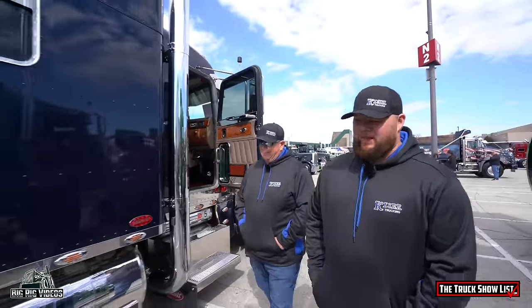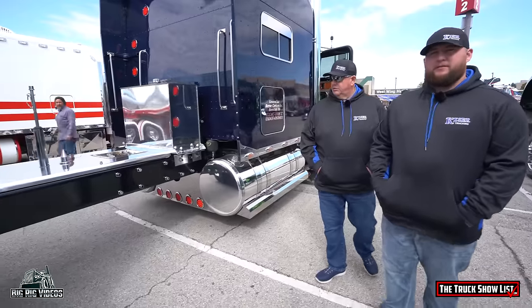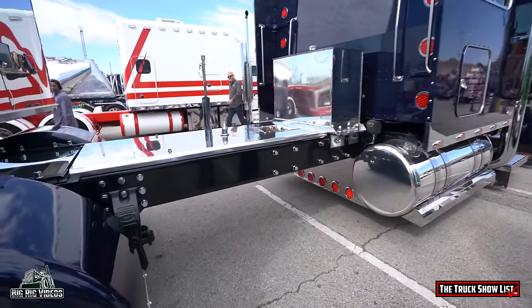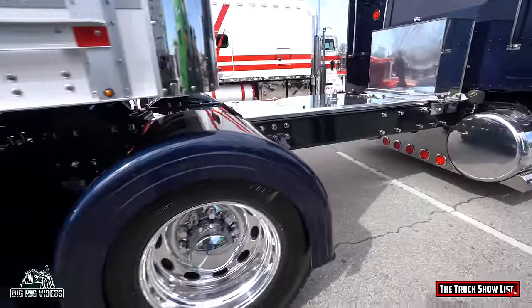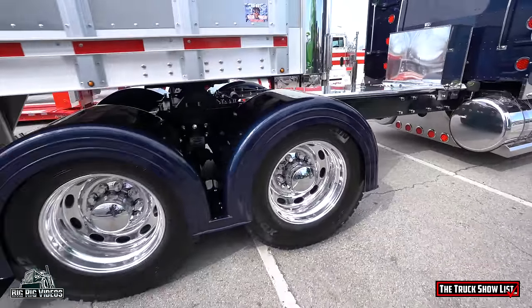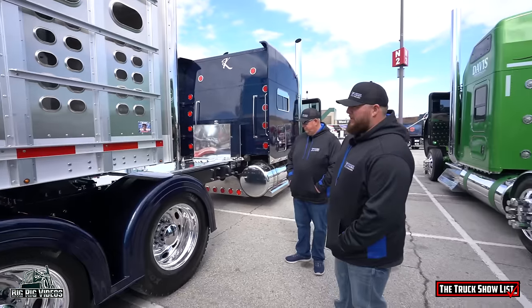What do you do to keep the floor so nice besides the typical? Any other things? Use Pledge — Pledge polish on it. It's the best thing to keep it shiny. And what else do we have going on on the truck? This truck actually used to be 270-inch wheelbase and I stretched it, and it measures out 308 now.